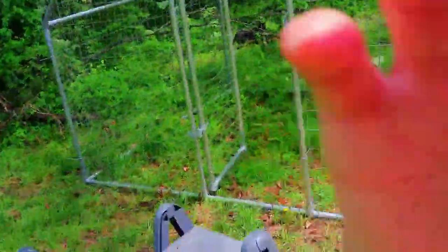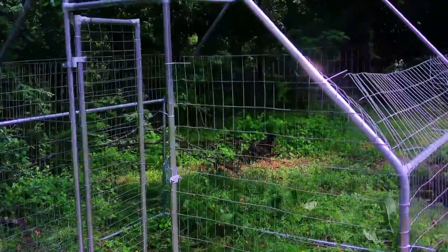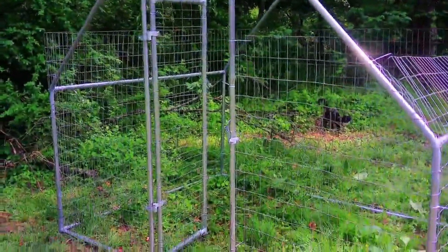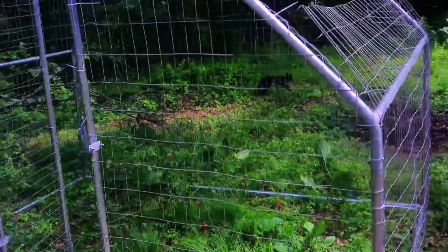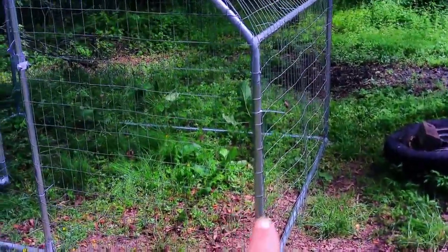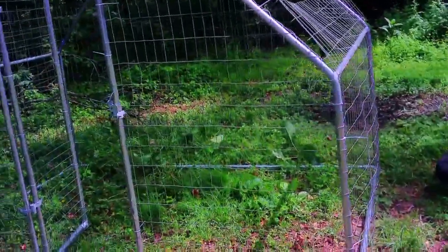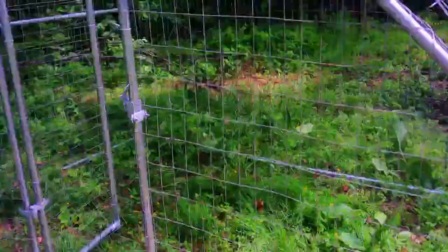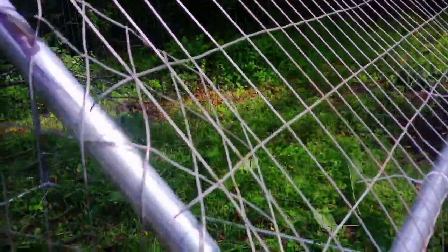Right here behind me, as y'all can see, I finally got the enclosure for the turkeys. Let's go ahead and check it out. Here it is! And no, this is not going to be the whole enclosure — I do plan on making a run. I want to put a fence right there by that pole and bring it out a little bit. We're still working on it. Big shout out to my dad who's been helping me with this — I could not have done this without him because this was really confusing, you guys. We got some more tweaking we got to do.